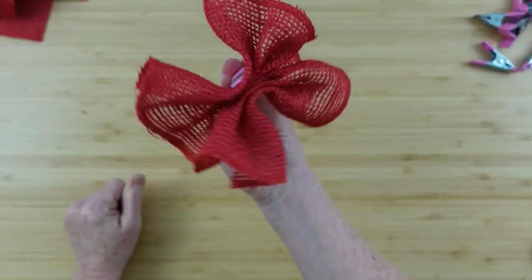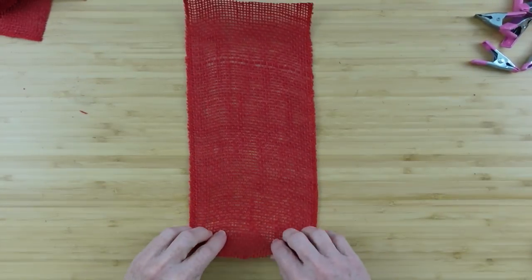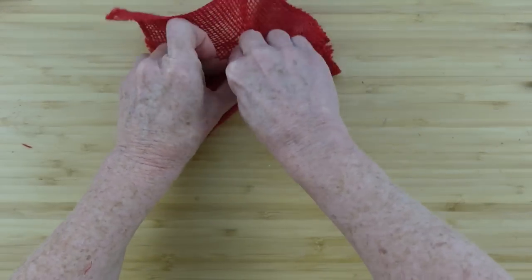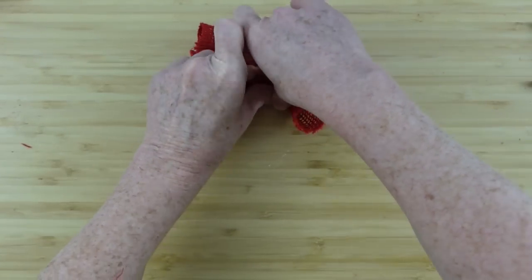I've heard people call it a cruffle — I've heard it called many different things, but you can just see what I'm doing here. Easy — one, two little folds, and they're small folds, they're not big. I'm gonna walk it over, leave about four inches, flip it over again, and then walk it toward the center.